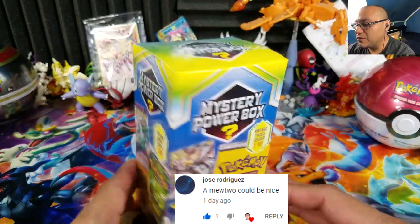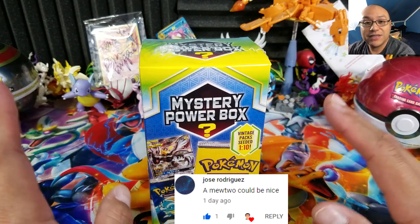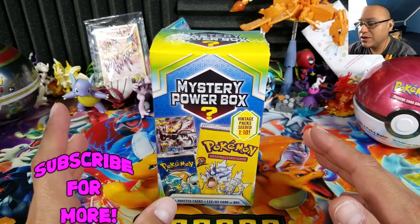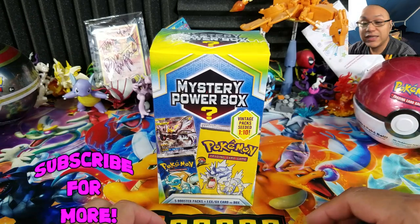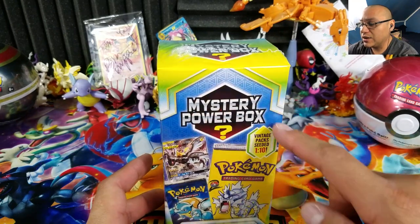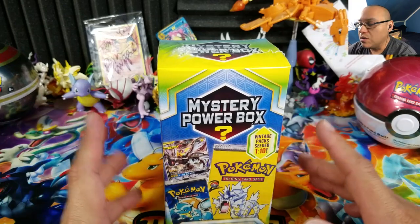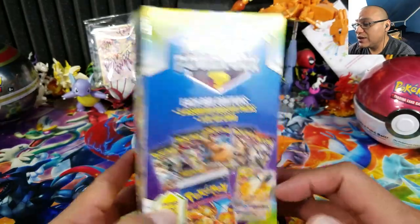It seems like they're making one every time there is a change of season. The last one was around December — the winter edition with snow and winter decorations. We also had the fall one, which was similar but had a dark red and blue design. This one is obviously the new one right here.